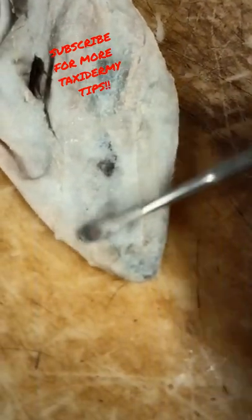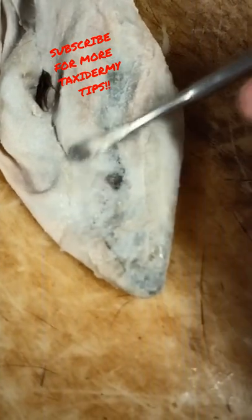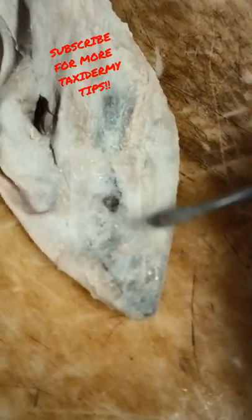If you'll just rub on that dryer sheet, the glue will go through it and stick it to that ear. You won't have any edges to get caught on your ear liner.